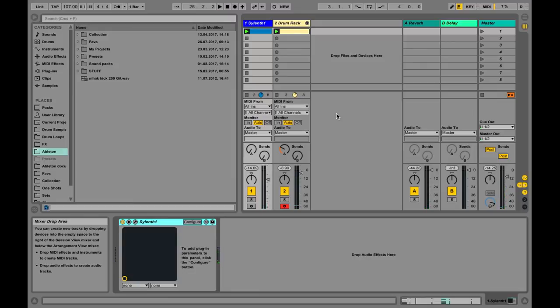Hey guys, how's it going? Olien here. Let's take a look at how to recreate this synth sound from 24K Magic by Bruno Mars. It's a pretty cool sound — you know it from many oldies and songs from back in the day because it's a classic. I thought it would be cool to have in your arsenal, so let's go over it.